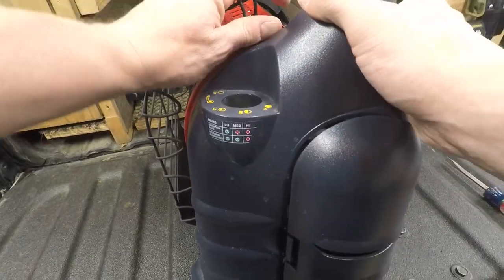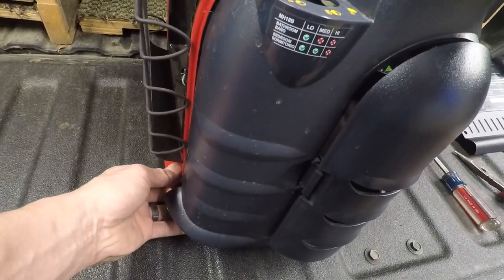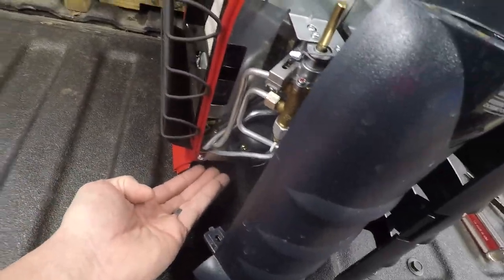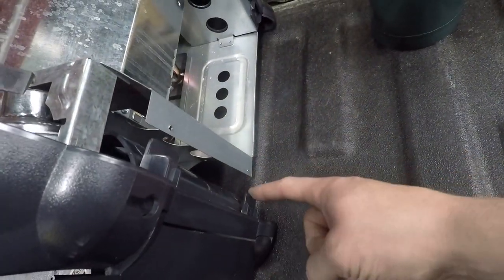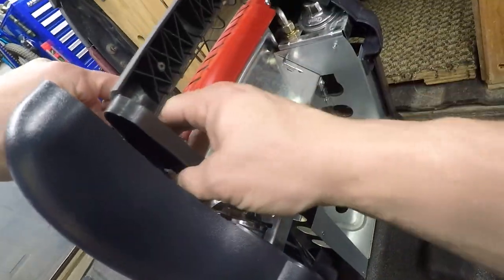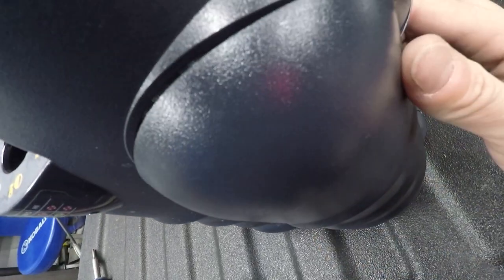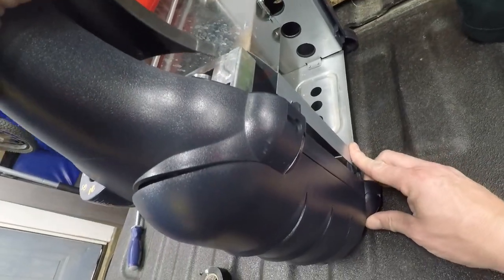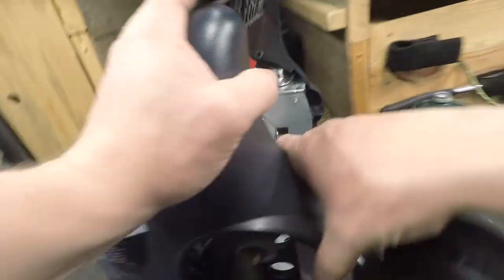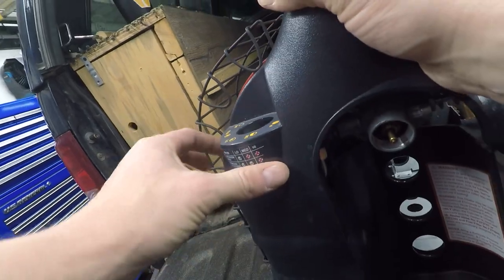It takes a little bit of finesse work here because you've got a couple of different components to line up. You've got this little clip here that's going to fight you a little bit, and this little piece — those go underneath and slide in. Then you've got these guys that have to come on the outside. You still got to get this clip in here, so just kind of set it down and line these up on the outside.